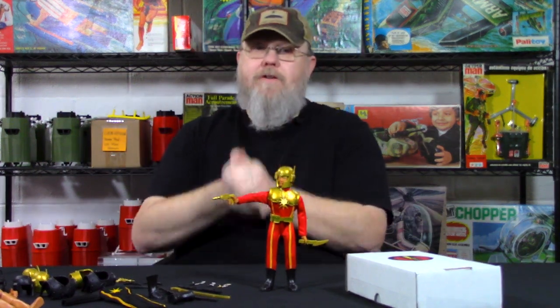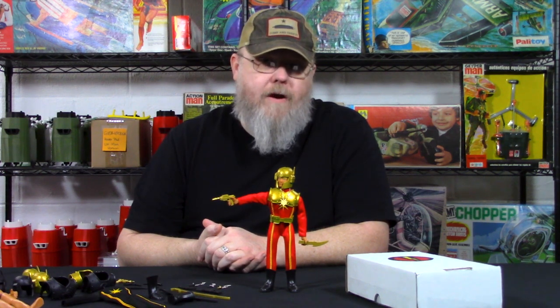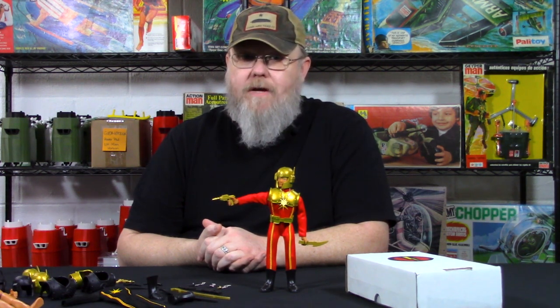Hey folks, welcome back to the Cotswold Collectibles YouTube channel. I am Greg Brown, owner of Cotswold Collectibles. As you noticed, last week we were not able to cut out a video. I had a 24-hour bug that turned into a 96-hour bug, so we just didn't have time.